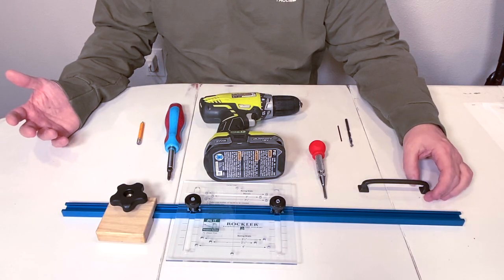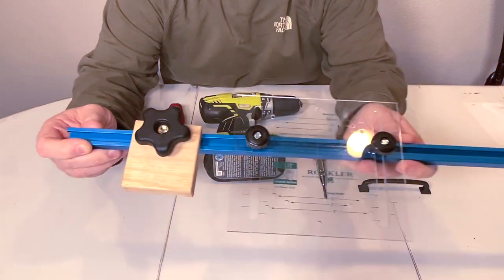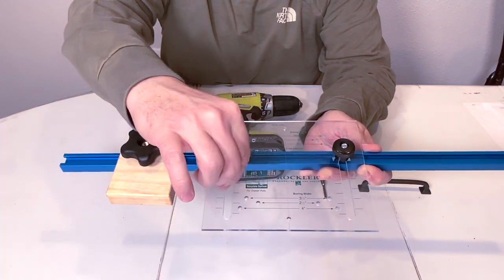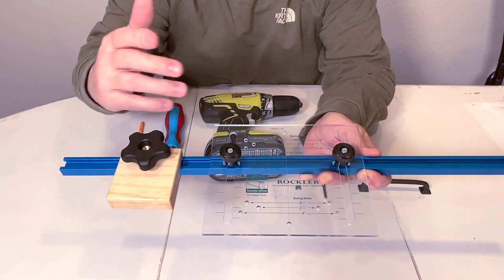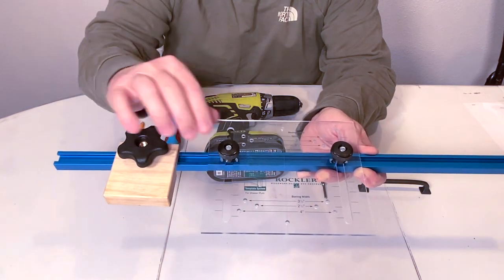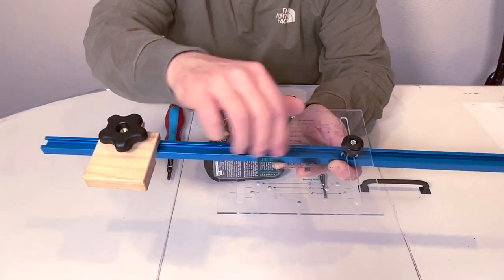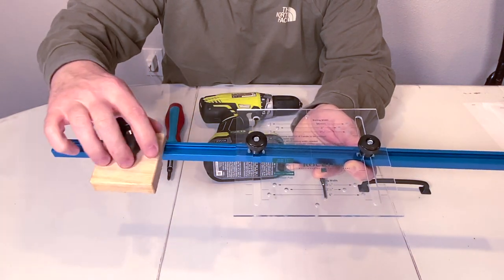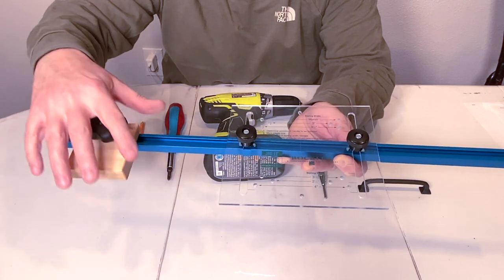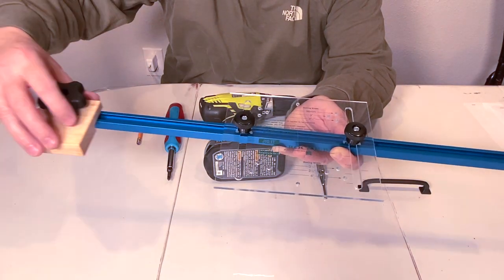The tools we'll be using today are the Rockler Jig-It. This thing is awesome. It's designed for 4-inch holes, but I ended up using it for 5-inch holes with 3-and-a-half-inch pulls. For a standard size pull, this thing worked out really well. Super easy to adjust and move around wherever you want. You can leave it in place, flip it to the other side, and do the opposite side cabinet. It's great.